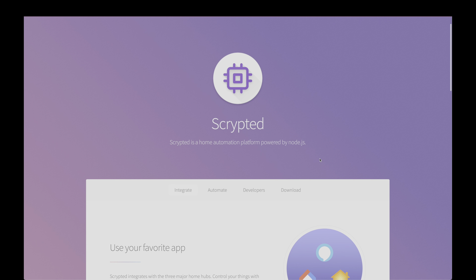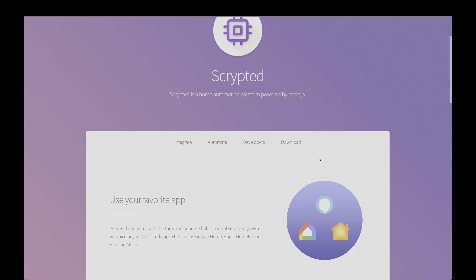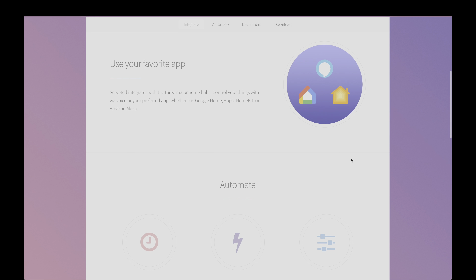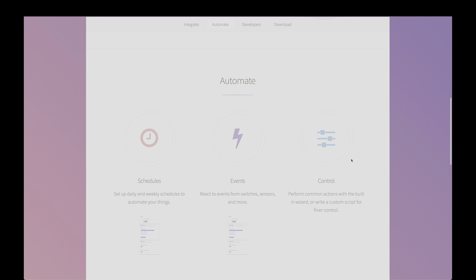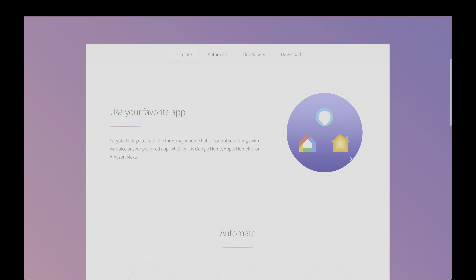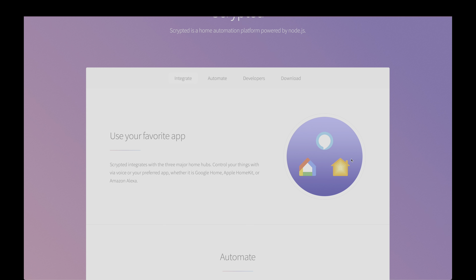The key component for this is Scripted. Scripted is a home automation platform that allows us to communicate with the three major home hubs, since you can control things with your voice or a preferred app, whether it's Google Home, Apple HomeKit, or Amazon Alexa. We'll be taking advantage of the Apple HomeKit control.